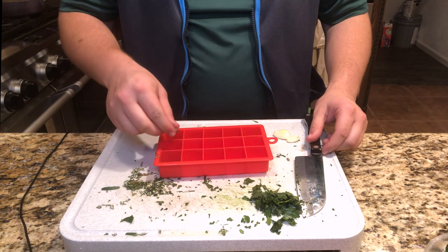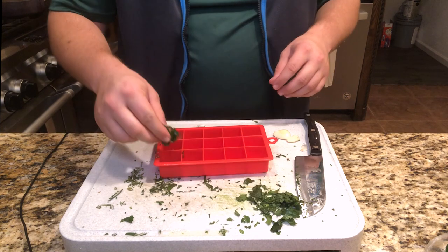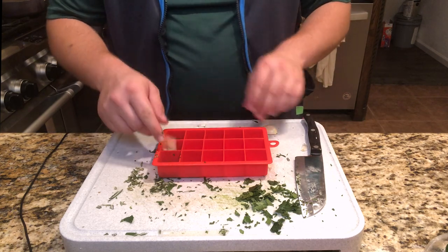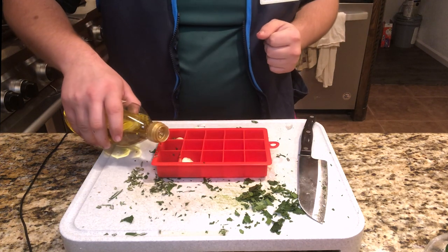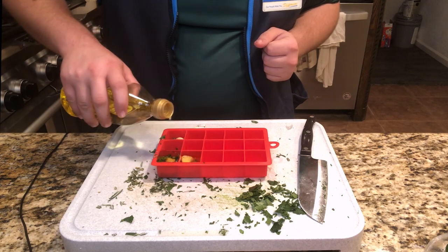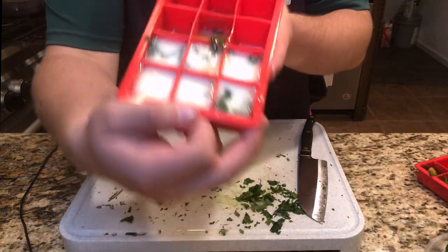You take whatever combination of herbs you want. I'm going to put the rosemary in first and then mix in the other ones — put in some parsley, add a garlic clove, and then the oil. Fill it all the way to the top because these ice cubes aren't really that big. Now all you do is pop this in the freezer, and that's how you wind up with these bad boys.